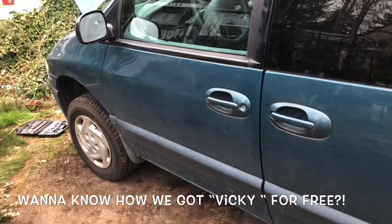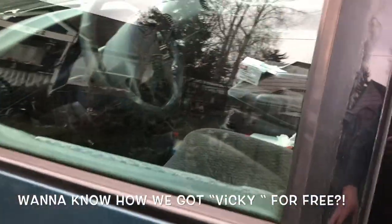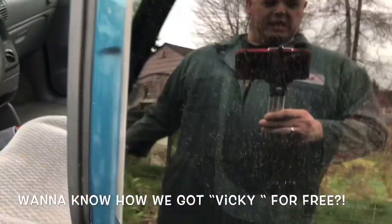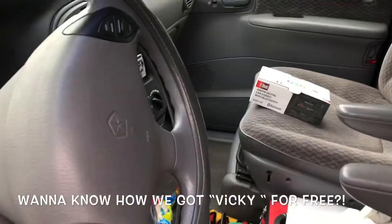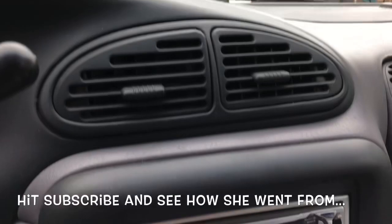All right everybody, we got another video with Vicki — Vicki the Caravan — and she is going to need a new stereo.